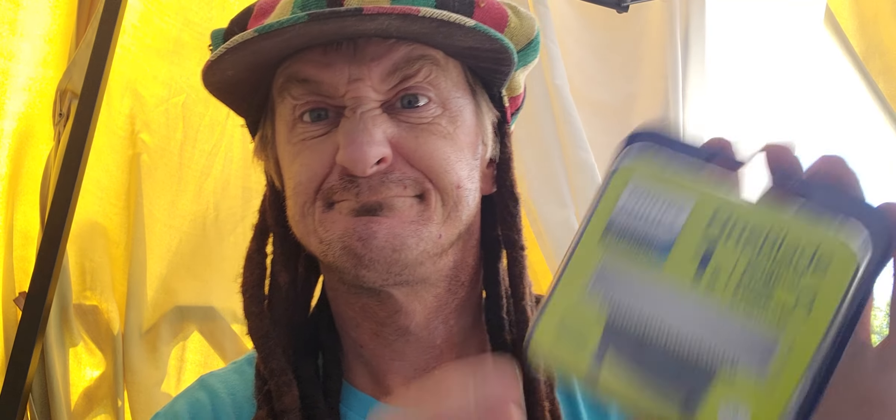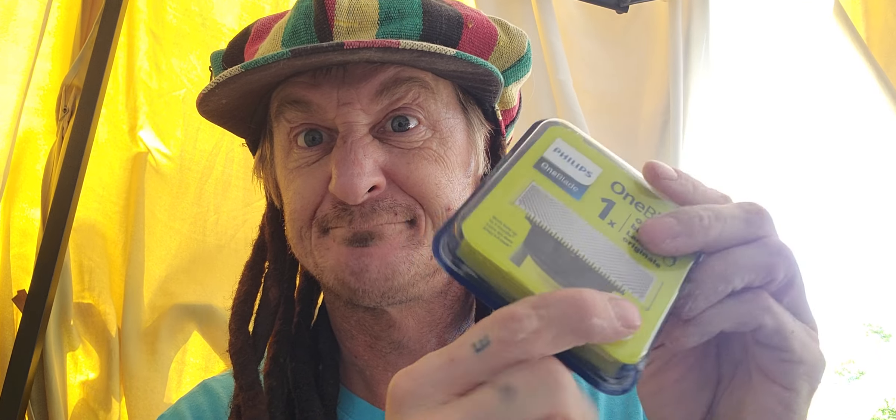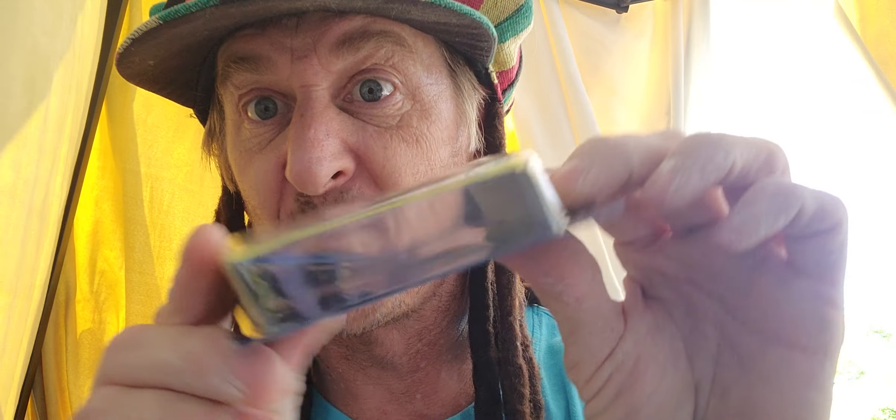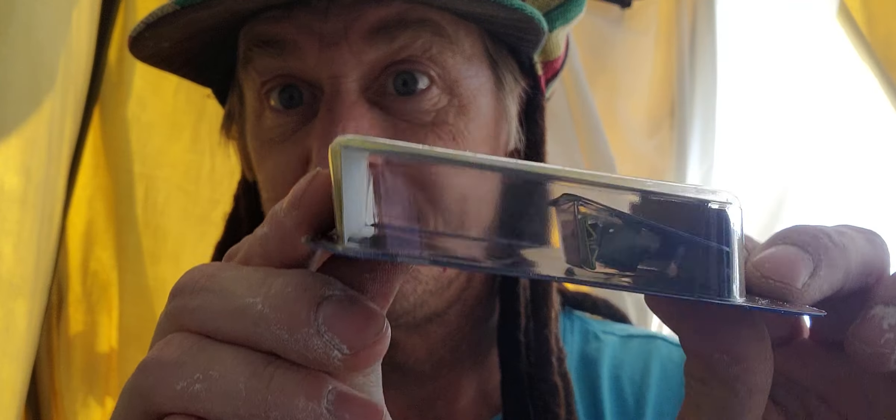It's one hell of a razor, I tell you what. I haven't used it today because I got a brand new blade I want to put on it, but I want to do a little review on it first. It's kind of not nice — look at all this plastic packaging for one blade.